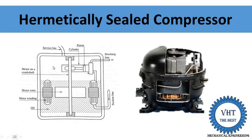Hi, welcome to my channel. In this video, I discuss about hermetically sealed compressors — its components, its working, why its name is hermetically sealed, and its advantages, limitations, and applications.